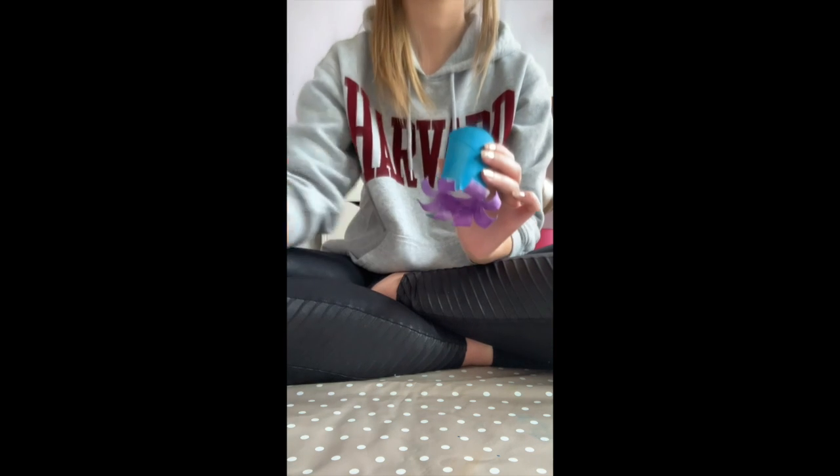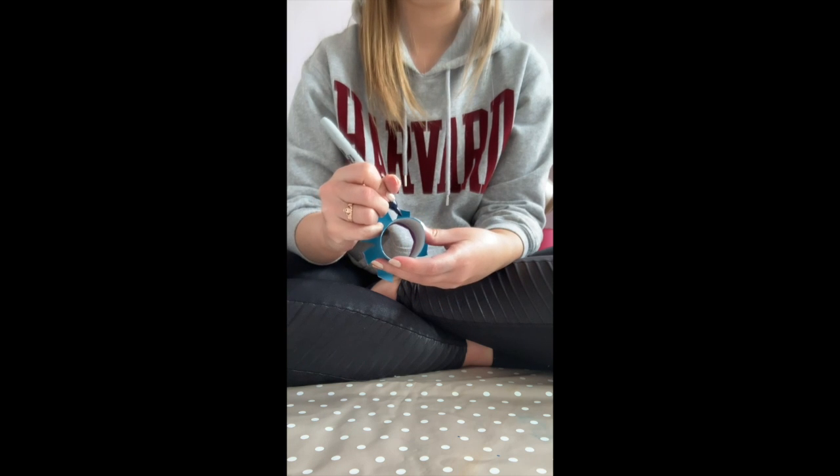When I've painted in all of the little tentacles, I'm going to get my little marker and I'm going to make my octopus face. I'm going to do two eyes and a little smiley face.